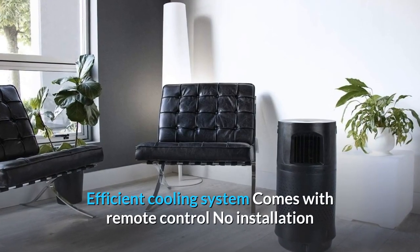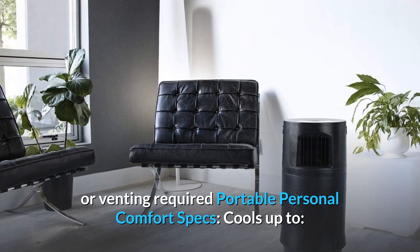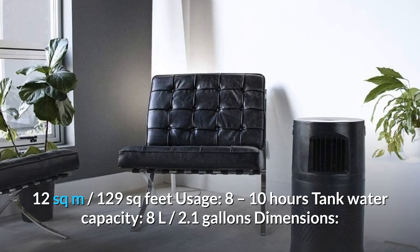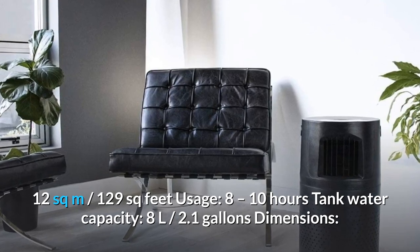The efficient cooling system comes with remote control — no installation or venting required. Portable personal comfort specs: cools up to 12 square meters (129 square feet), usage 8 to 10 hours, tank water capacity 8L (2.1 gallons).